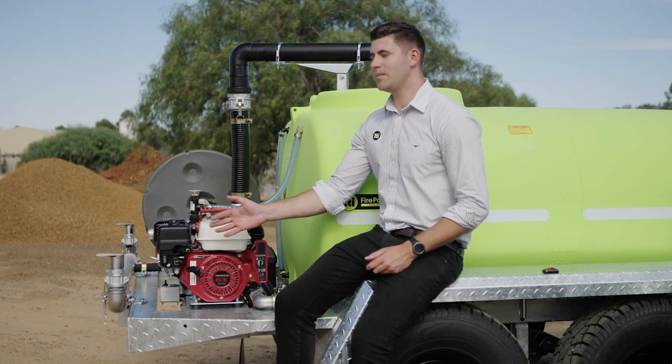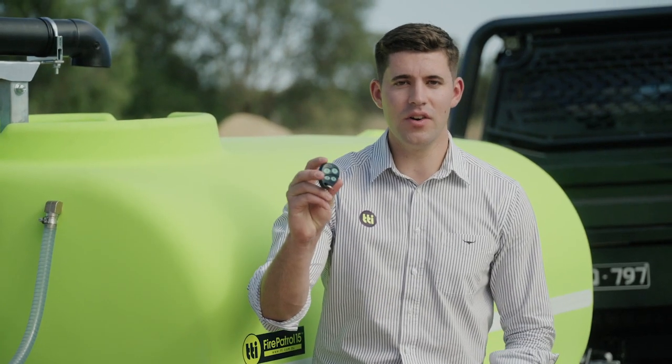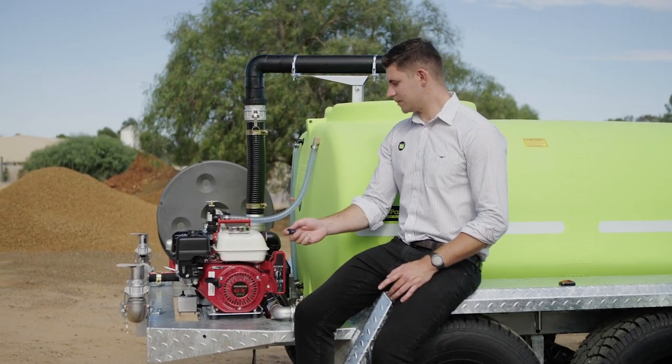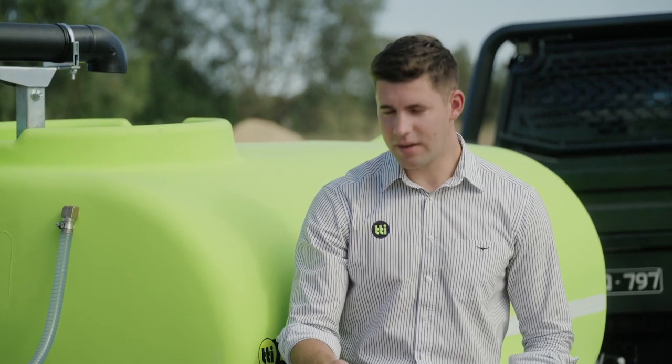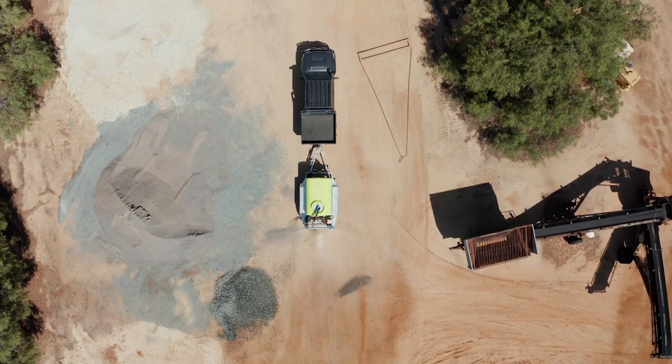This 2000 litre trailer is equipped with the optional dual deflector spray system and the electric start engine. From this wireless remote control, you can start and stop the engine, as well as turn the deflector spray heads on and off. This saves time by allowing you to remain in your vehicle and apply the water when and where you need it.